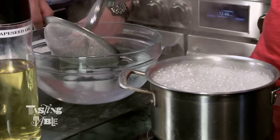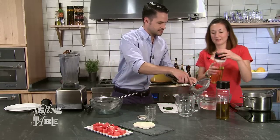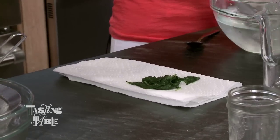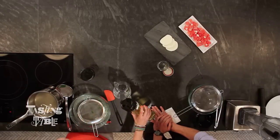I will pull those guys out. Now I know from other vinaigrettes that we've done in the Test Kitchen, this needs to be totally dry, otherwise the water will ruin the dish. So while you're squeezing out the water, I am going to get our oil ready.